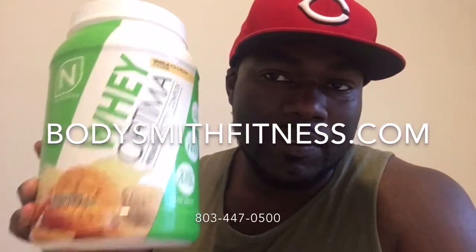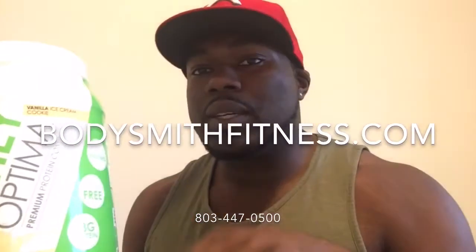The reason I decided to do a review on this particular protein powder is because it's probably by far the best protein powder I ever tasted in my life. I'm not even trying to exaggerate. The only place I know I can get this protein powder is at Bodysmith Fitness, my gym where I do one-on-one personal training. If you're local, come check us out — we got great rates.